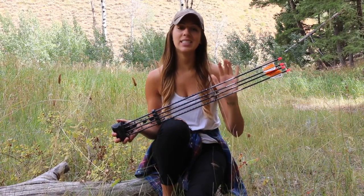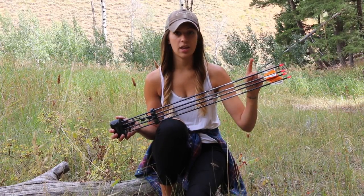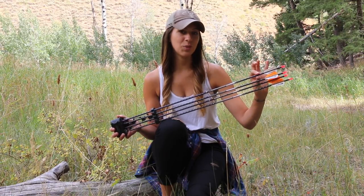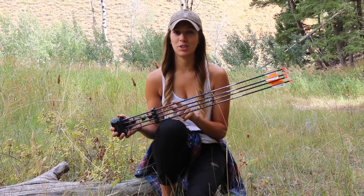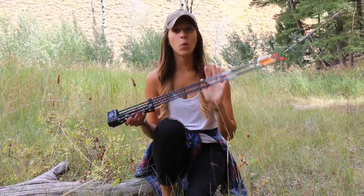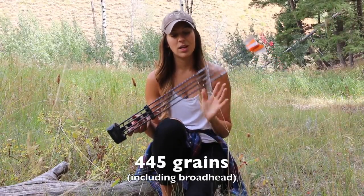Currently I am running Easton Full Metal Jackets — they are five millimeter, 400 spine arrows. In the past I was using a carbon arrow by Beeman, and I switched to the Full Metal Jackets because I wanted a heavier arrow. I'm out here hunting elk and for me having a heavy arrow that's going to pack a big punch and quiet down my bow was really important to me. I don't know the weight of these particular arrows off the top of my head but I'll put that on the screen. They're pretty heavy.